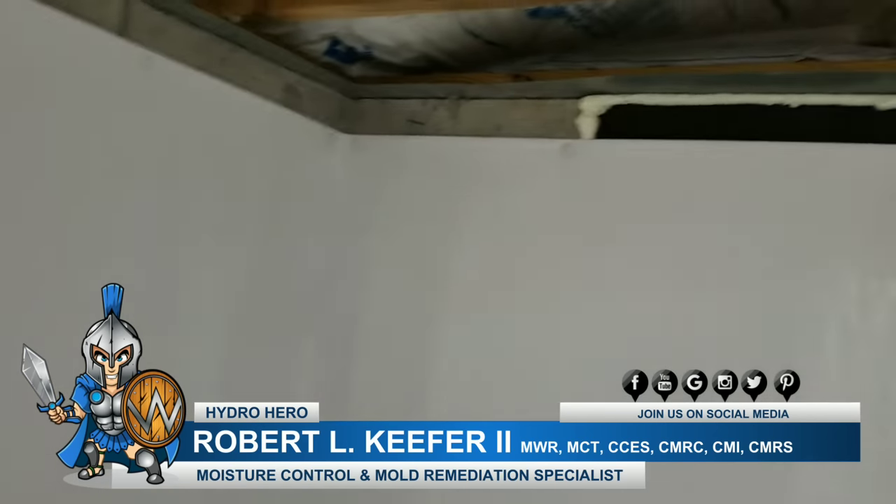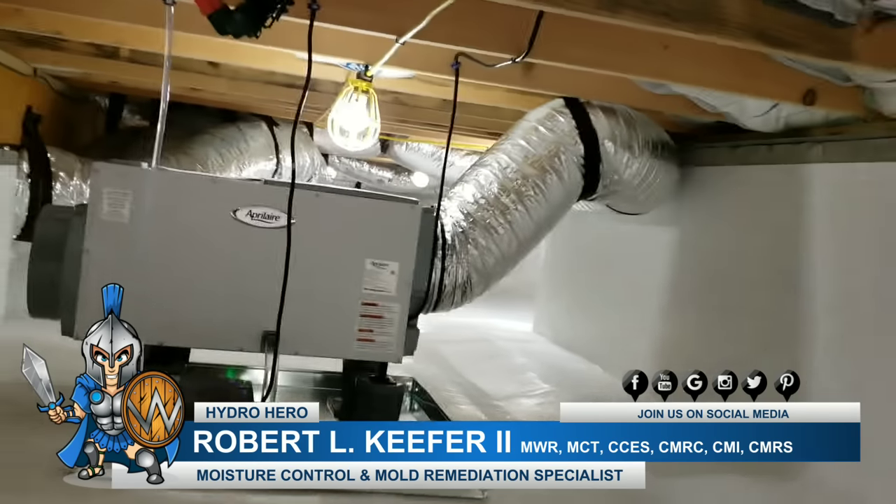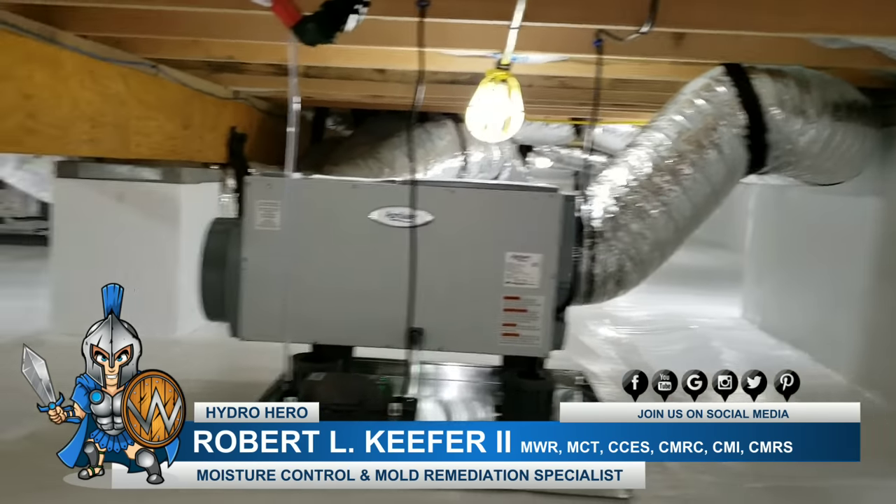Vents are sealed, and we have our inspection gap going all the way around as well.